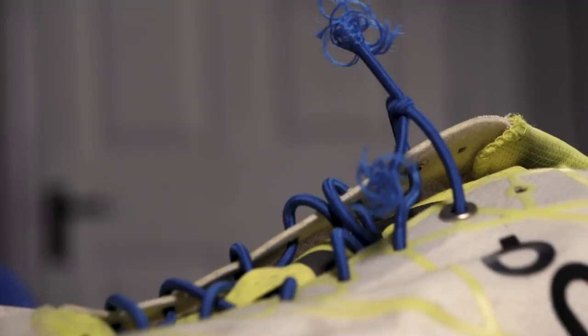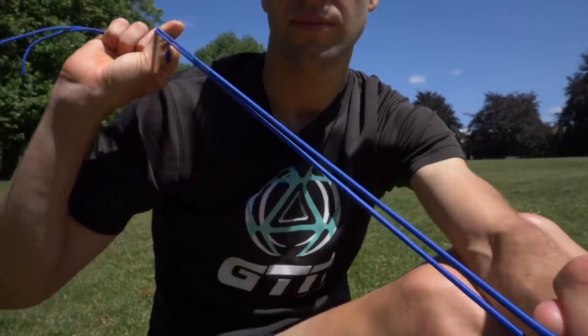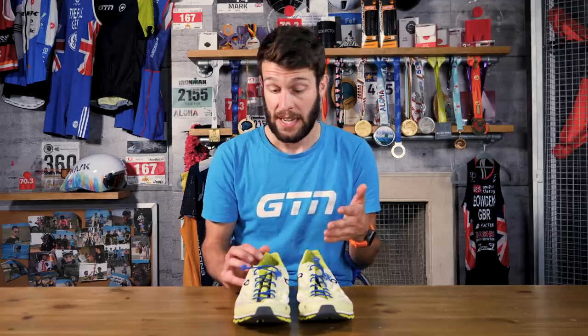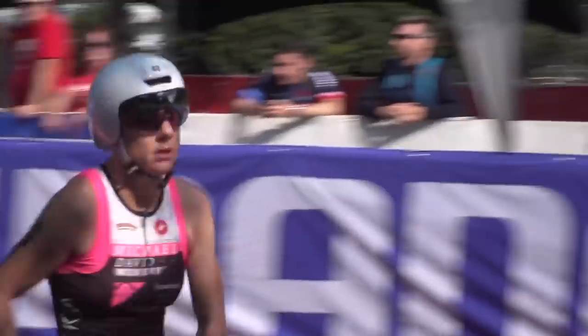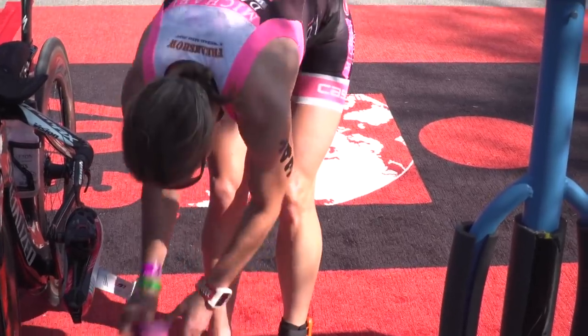A really cheap one for you now: elastic laces. These literally come in at around $5 to $10 and can save you so much time through transition. In fact, I go as far as saying that these relatively have the biggest time-saving per cent or penny. You just need to take your current laces out of your shoes, replace them with the elastic laces, and then when you go into transition, you can just whack your feet straight into your shoes and you're away.